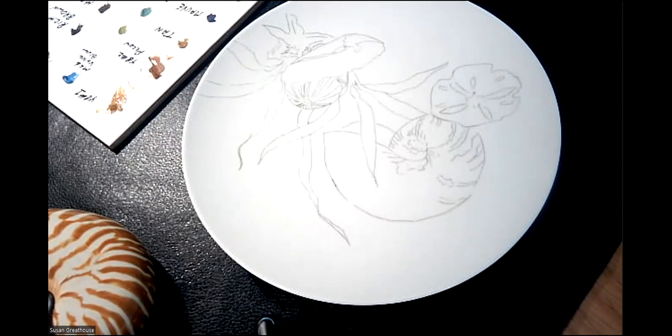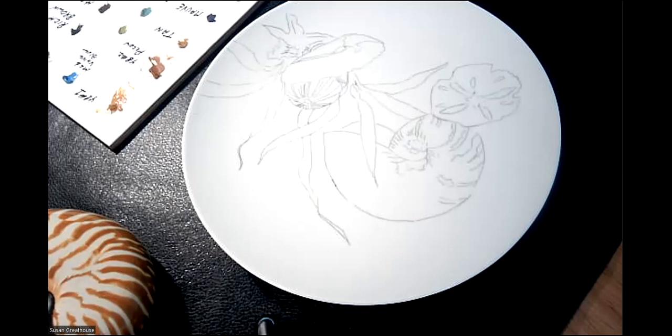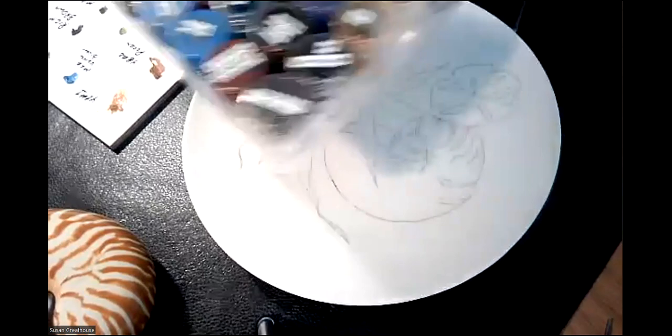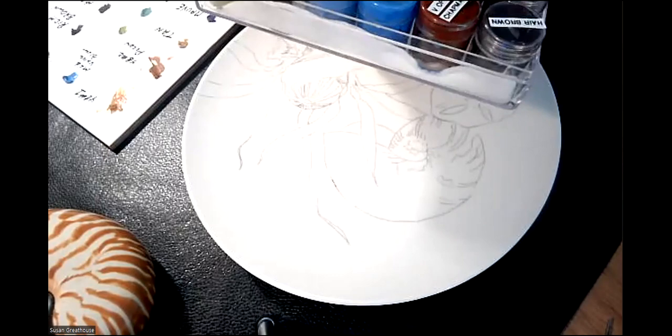I'm going to start painting the seashell first. I like — and I did not put ivory or cream out — so I also have pre-mixed paints. When I travel, I don't recommend doing this all the time, but since I also teach, I have pre-mixed paints so I don't have to stop and find my paint. I travel with these with a sign in them for the TSA, noting that these are just mixed with mineral pigments and are benign paints. I'm going to get a bit of cream out.